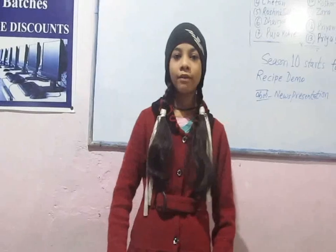Good morning sir and all of you. My name is Jinsika Parihaar. Today is recipe demo and my recipe is chole, and firstly I will tell you the ingredients.